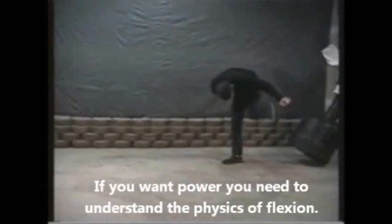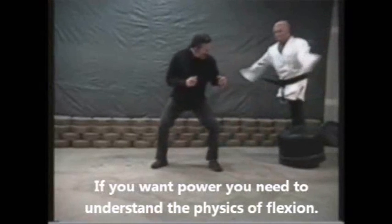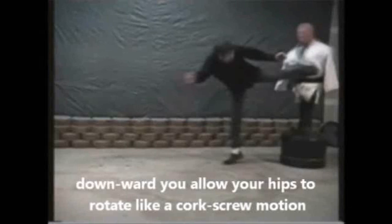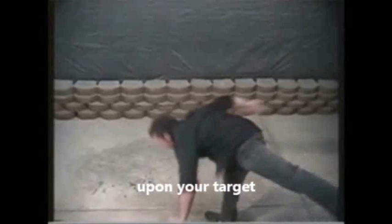If you want power, you need to understand the physics of flexion. By dropping the upper torso downward, you allow your hips to rotate like a corkscrew motion upon your target. Very effective.